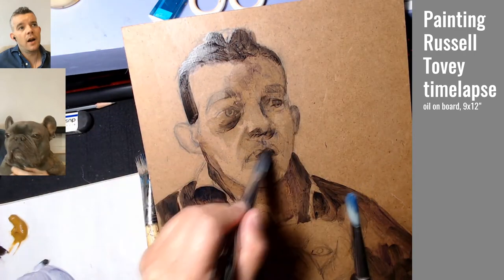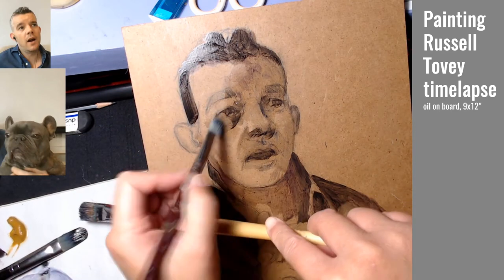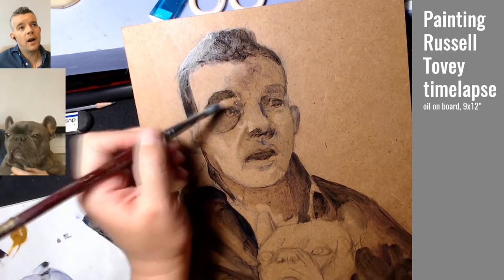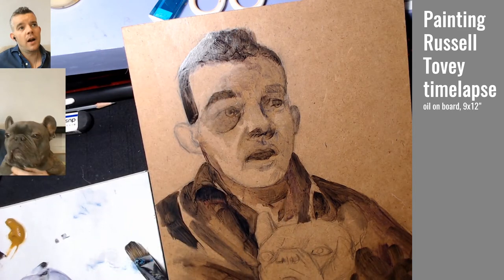Of course, as with any sort of oil solvent, you still want to be careful. Here I'm giving the shadows a bit of a push and pull.